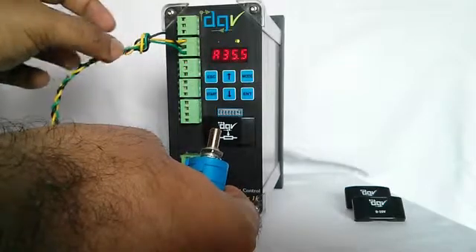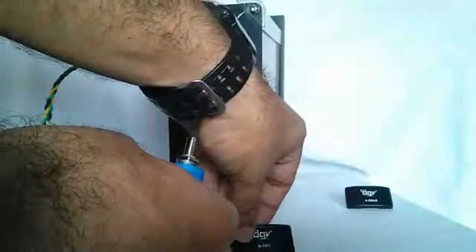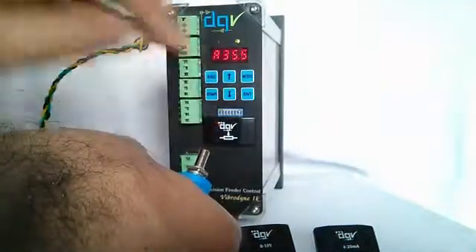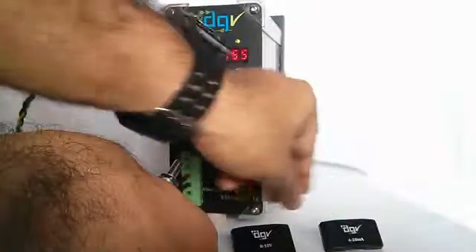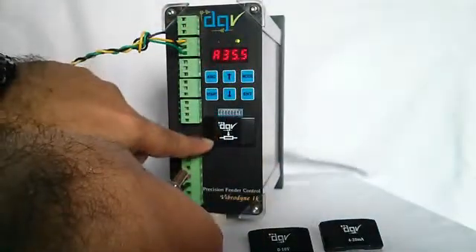Similarly, instead of a potentiometer, you can connect a 0 to 10 volt signal using this analog key, or a 4 to 20 mA signal using this analog key.